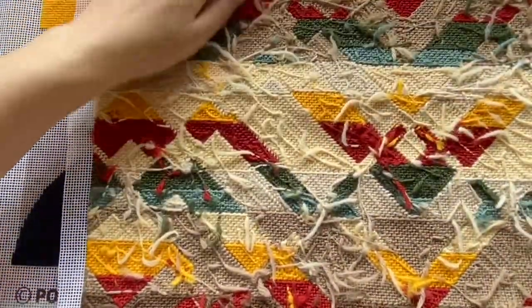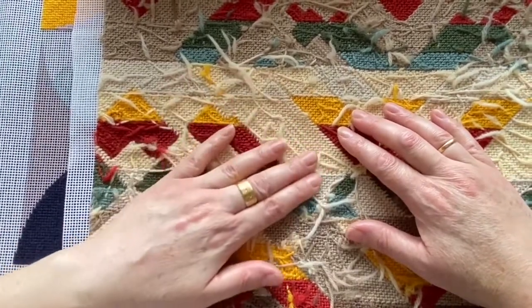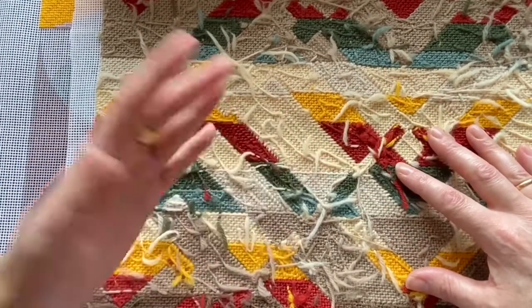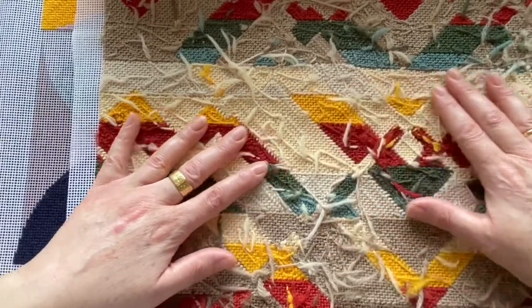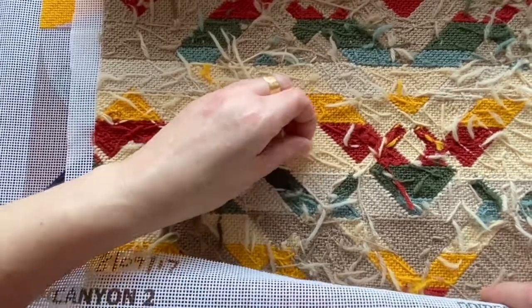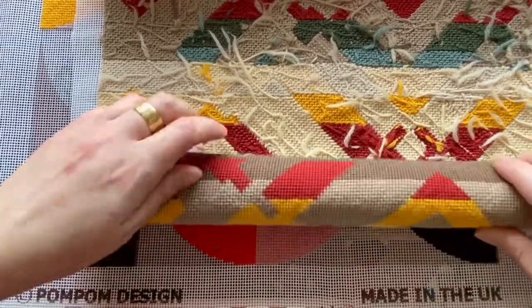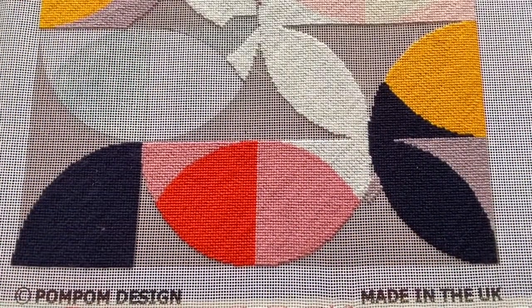If we turn it over onto the back, we can see that the pattern is starting to be made on the back, there's no canvas showing, and it creates what's supposed to look like a basket weave pattern. Just ignore the little bits on the back — that's just me. You can snip them off quite closely or you can leave them if they don't get in your way.